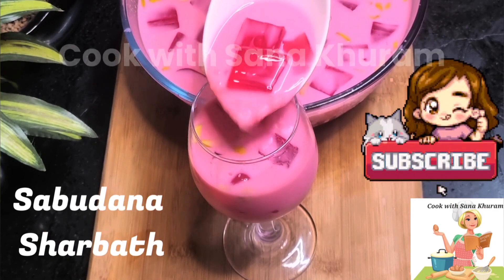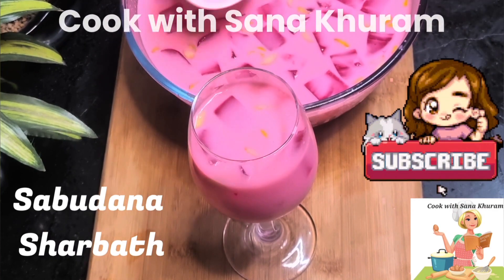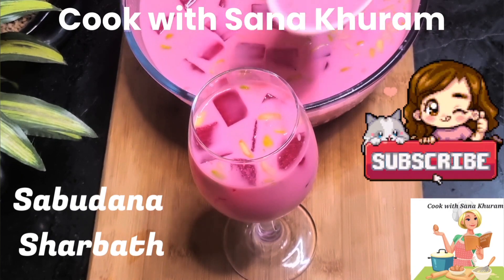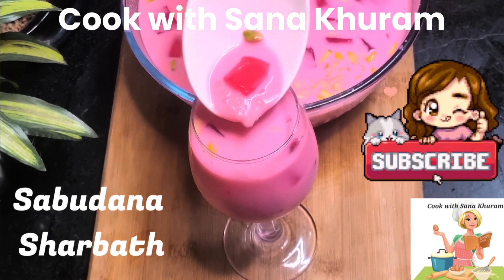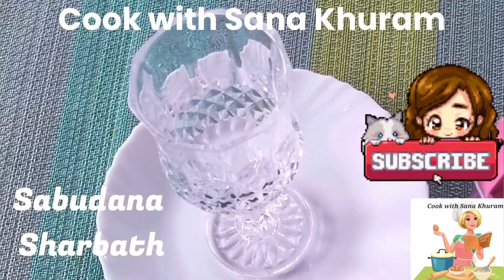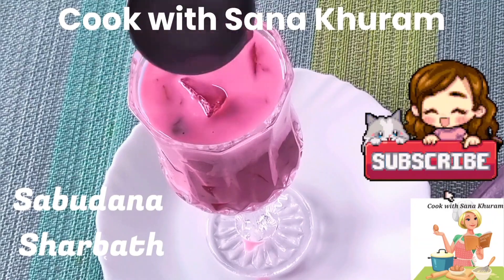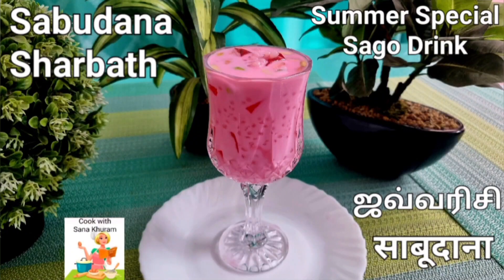Hi friends, welcome back to my channel Cook with Sana Kuram. This is Sana. Today I'm going to share with you a very refreshing and delicious summer special drink made with milk, sago, and vegetarian jelly cubes. No doubt this would definitely turn out to be a real summer treat for all of you. Now come, let's get on to the recipe.